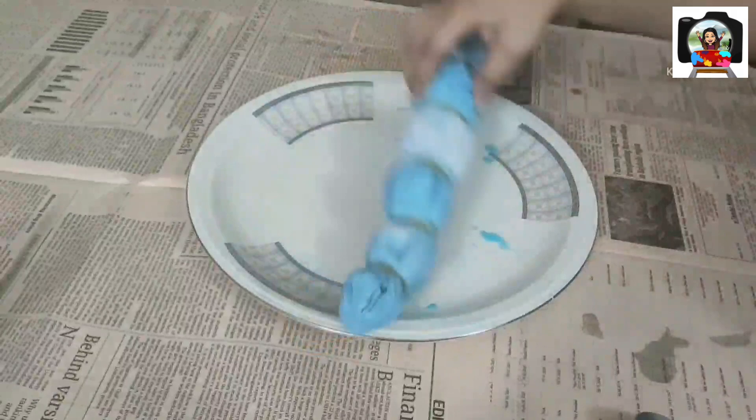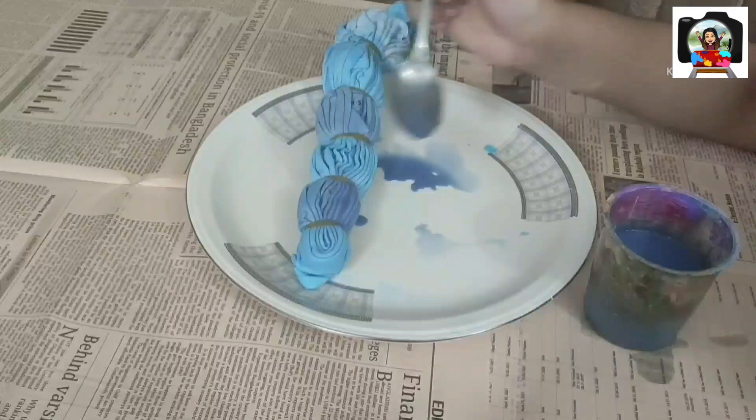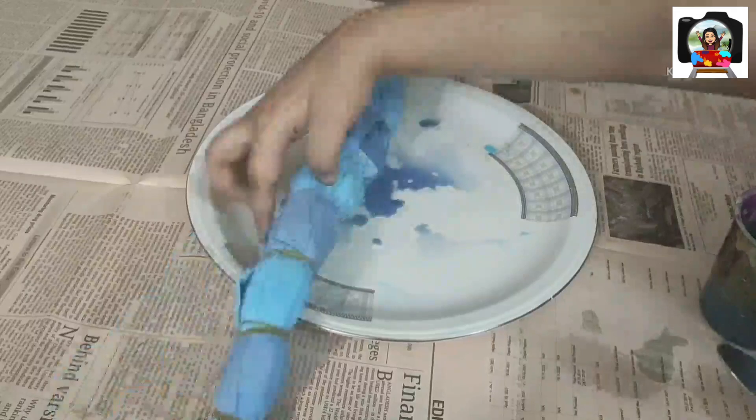Once done, leave it to dry overnight. After washing, this is how the color has turned out. The lavender color has completely faded away — there is no touch of lavender or purple in this t-shirt. But there is a really beautiful pattern of light blue and white concentric circles on the t-shirt.